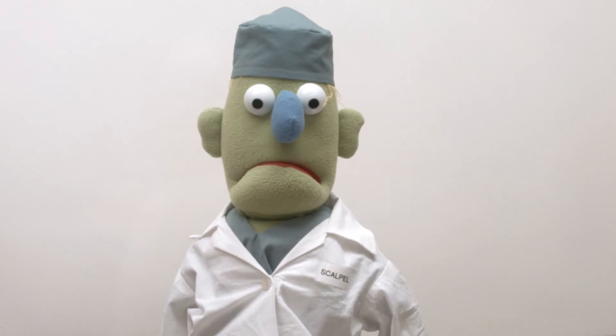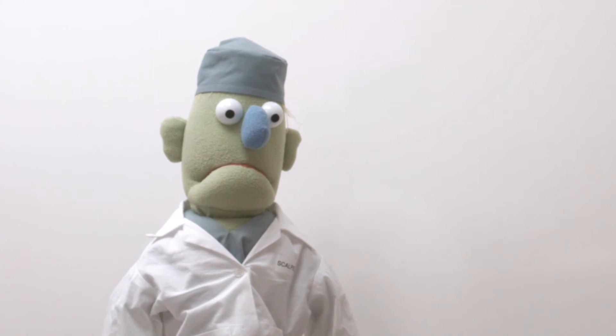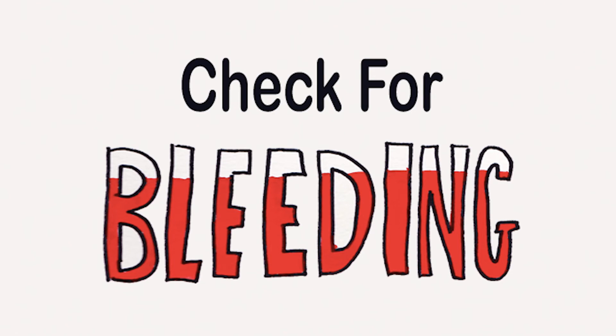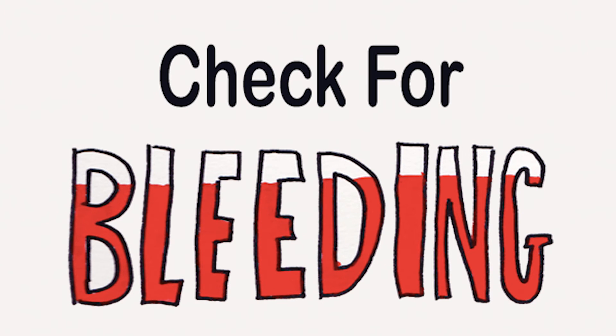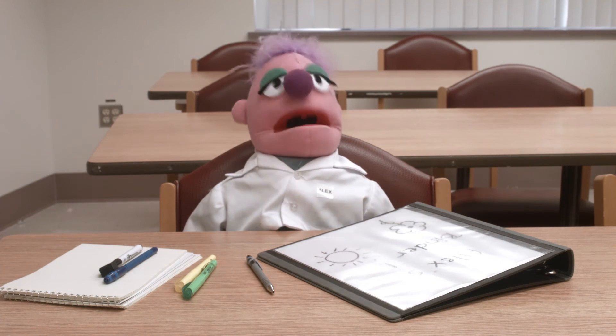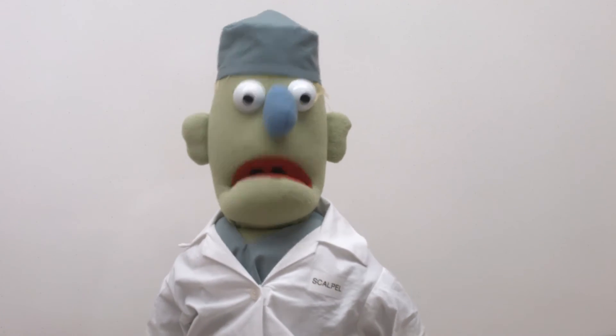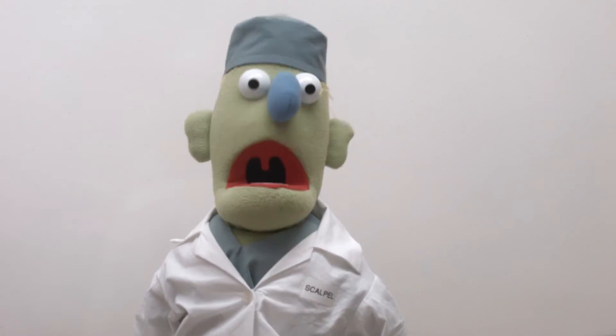These clampy things are tricky. Yes, indeedy. Once your ties are on, take a good look and make sure you have control — you have to make sure there's no bleeding. Check once, check twice, check three times, and then move on to the next step in the surgery. Wow, there's a lot more to the surgery gig than they show on Grey's Anatomy. I don't even watch that show — it's not realistic enough.